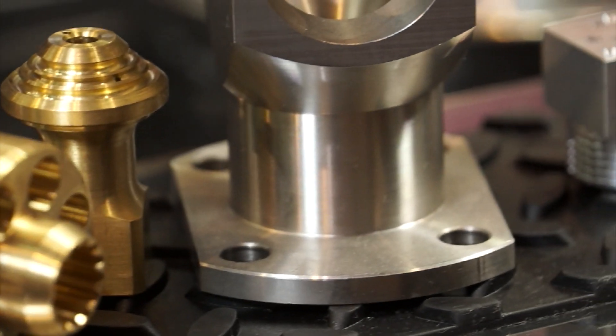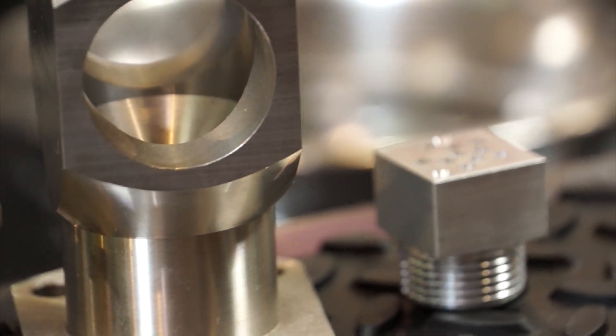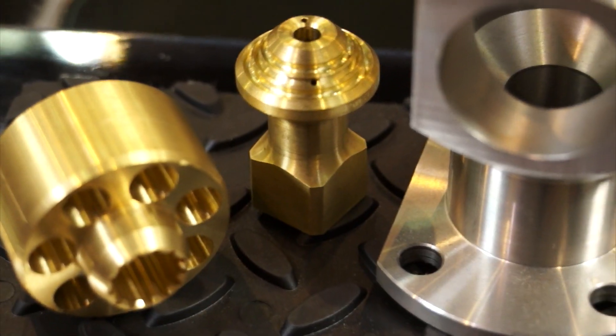Some companies you may recognize are already using our product — companies like SpaceX, Boeing, and Delta Airlines. Companies that really need a precision clean part.